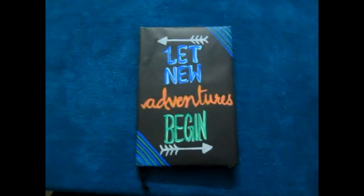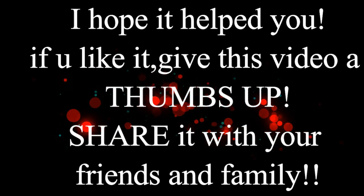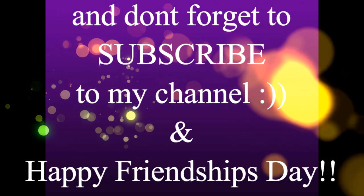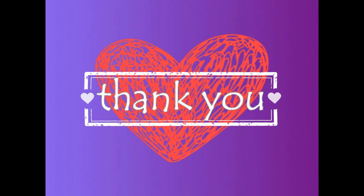It's so easy to make! Make these and send me photos on my Instagram — the link is in the bio. I hope this helped you out. Give this video a big thumbs up, share it with your friends, and don't forget to subscribe. Happy Friendship Day — thanks for watching!